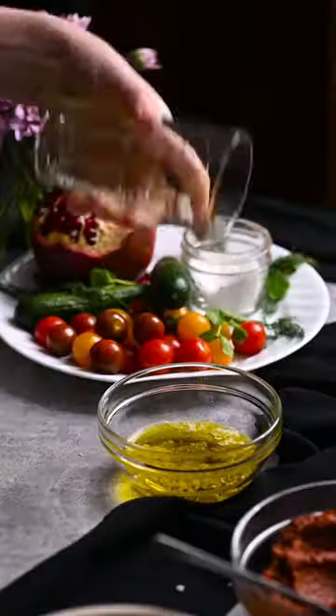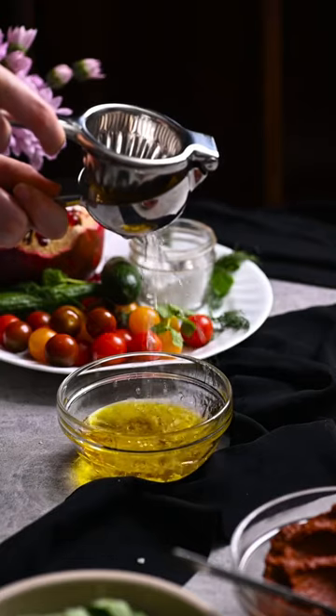Place a clove of garlic, olive oil, honey, salt, and the juice of one lemon in a bowl. Whisk to combine.